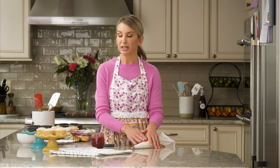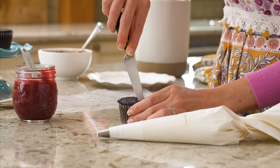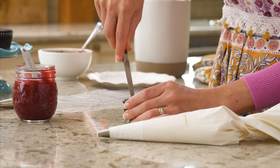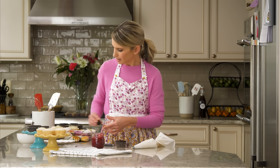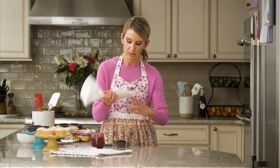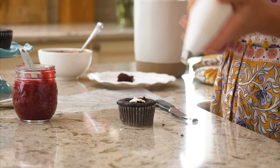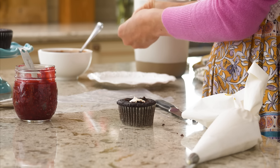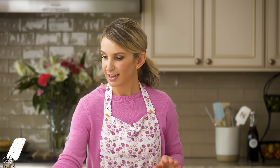Here I have some whipped buttercream and I'll show you the same method but I'll pipe the filling in. Cut out the center of your cupcake, set that little piece aside, and pipe in the filling. Place the top right back on — very easy. Don't worry about how it looks on top; we'll be covering this all up with a little buttercream.